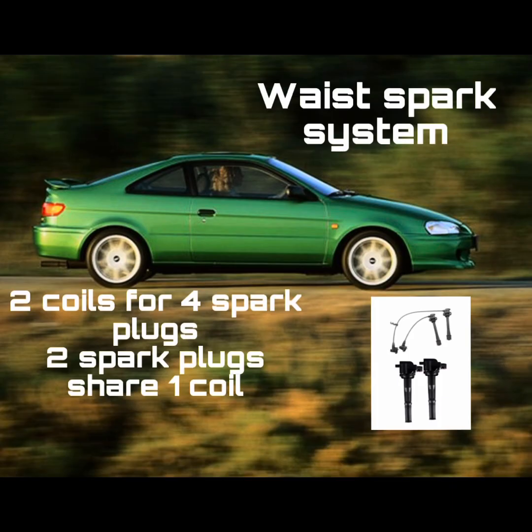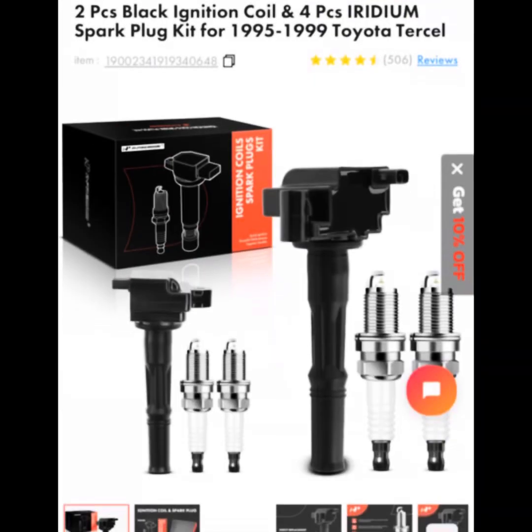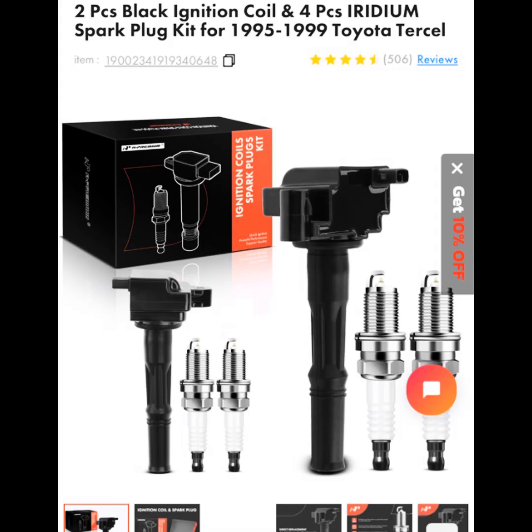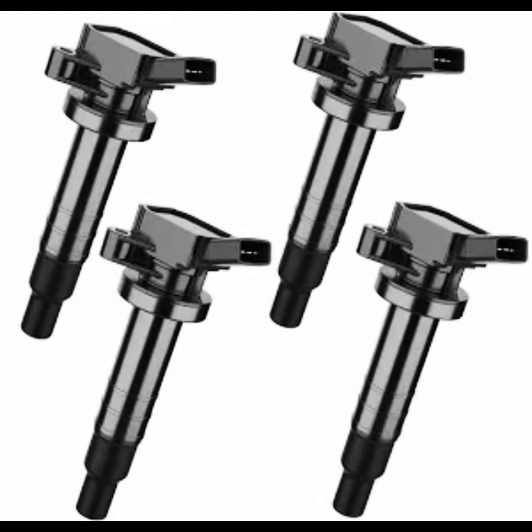The next system has two coils for four spark plugs — two spark plugs share one coil. So if one of these coils would fail, you'd have 50% of the power going to the engine. That's the downfall of this system. However, it's still better than having no power at all, because in most cases that's enough power to get you to a shop or get you home. In the modern system, there's one coil per cylinder. If one of these coils would fail, you'd still have 75% of the power, and it's very unlikely for all four to fail at the same time. This system is better than the previous ones, and it's pretty much the same system used in our Scion TC's.